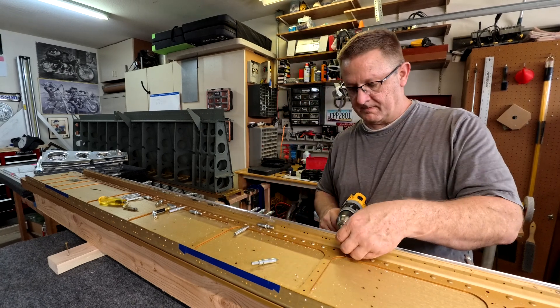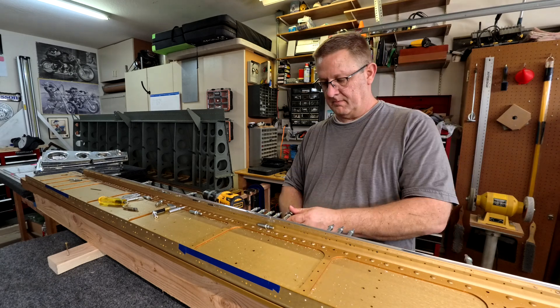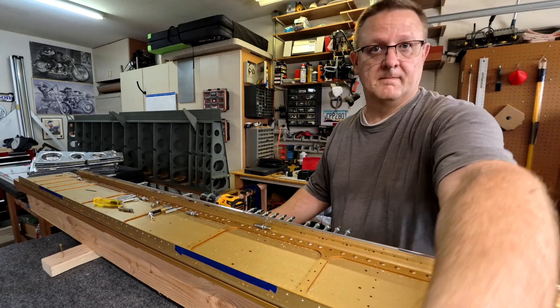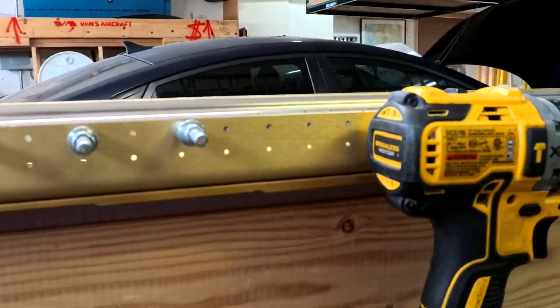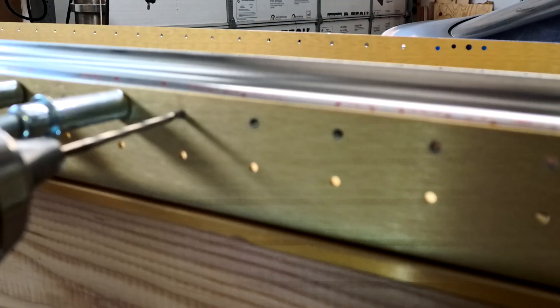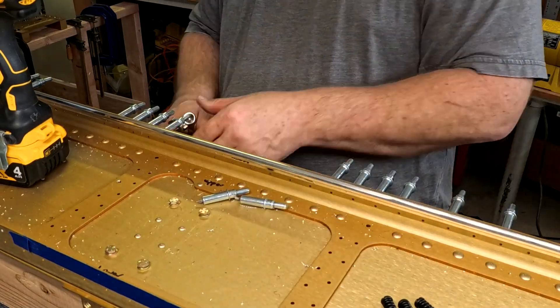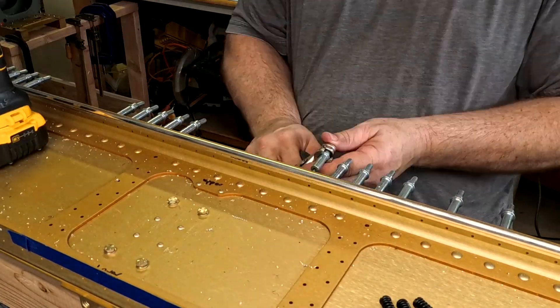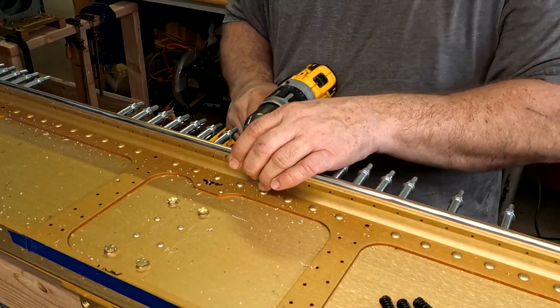I finish up by drilling out the holes correctly, covering up the right holes, flipping it over, rolling it 180 degrees, and drilling out the correct holes. That's pretty much it. As always, hope you enjoyed this — if you have any questions or comments, please feel free to leave those. Also like and subscribe. Talk to you later!